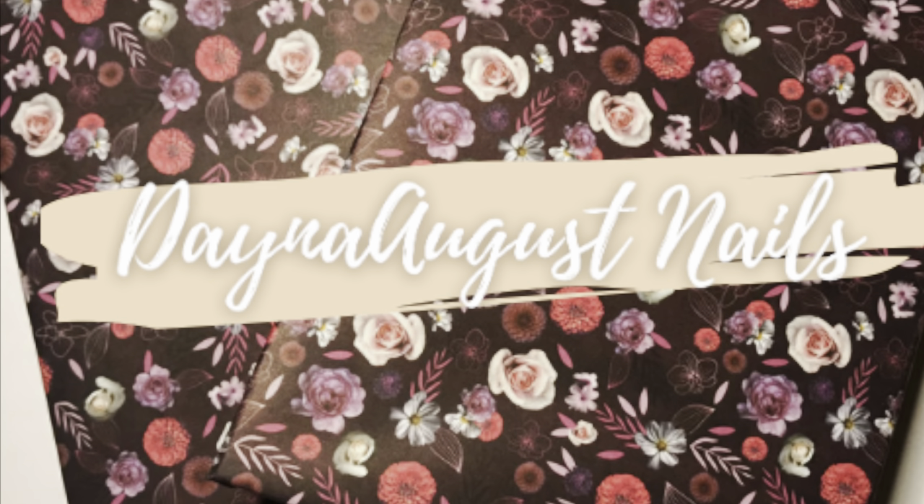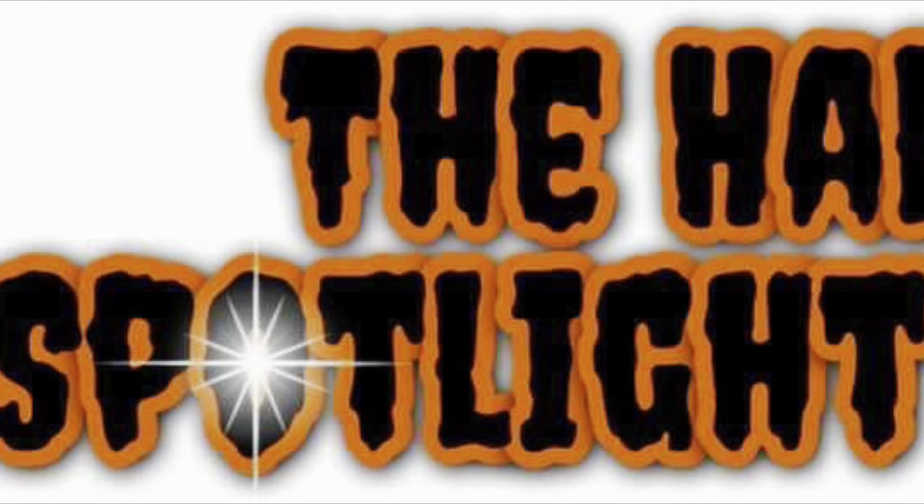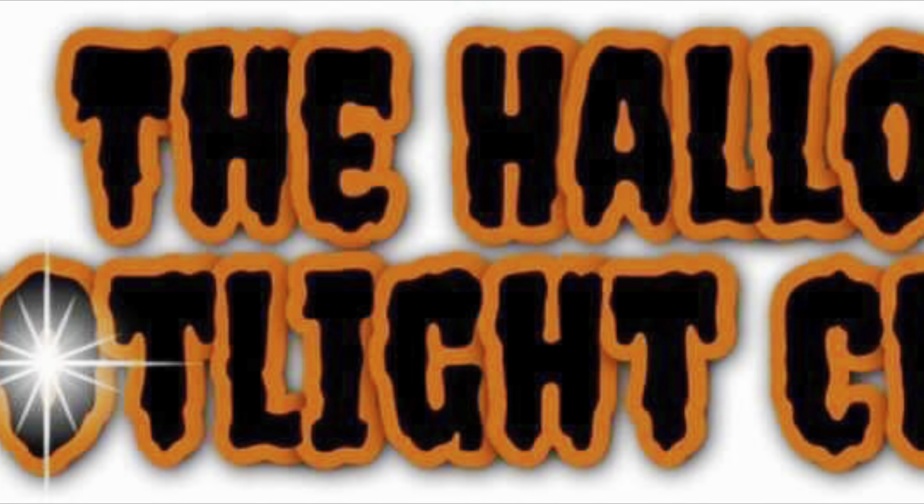Hey everyone, it's Lisa from Dana August Nails and welcome back to my channel and welcome to the second week of the Halloween Spotlight Collab Challenge, you guys.